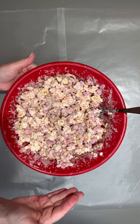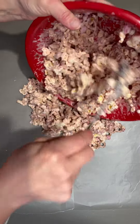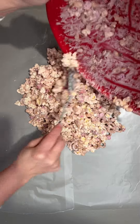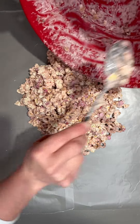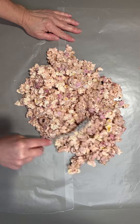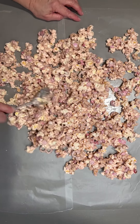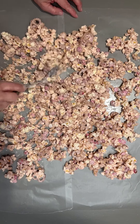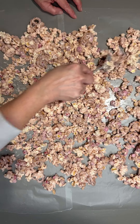Now that it's thoroughly coated in that white chocolate, I've got my wax paper out and you just dump it all out onto the wax paper, then spread it out into a nice thin layer. Hold on to that paper as you're doing it. And then the last thing I'm going to add is some Valentine's sprinkles, because Cupid Crunch needs a little Valentine's sprinkle.